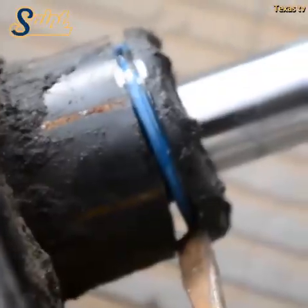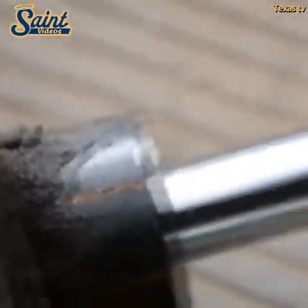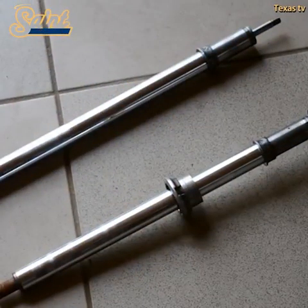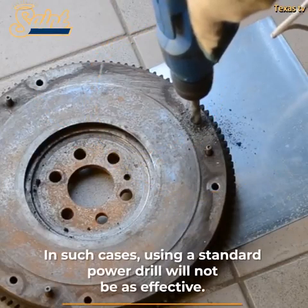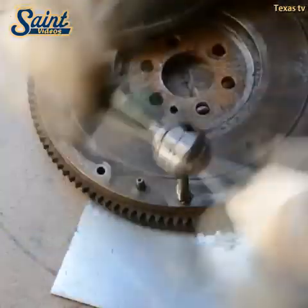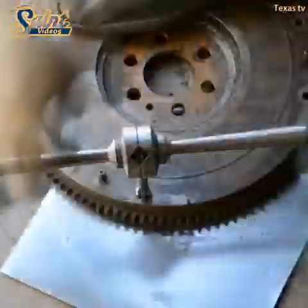Handheld drills just can't match up in these aspects. Drill presses generally come with more powerful motors, and while these motors might be heavier, weight isn't much of an issue thanks to their mounted design — for instance, on a stand or workbench. The benefits of having powerful motors become more apparent when utilizing bigger bits to drill wider diameter holes and when drilling much tougher materials.